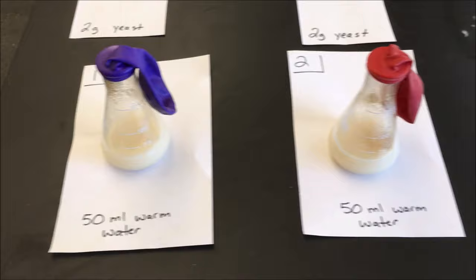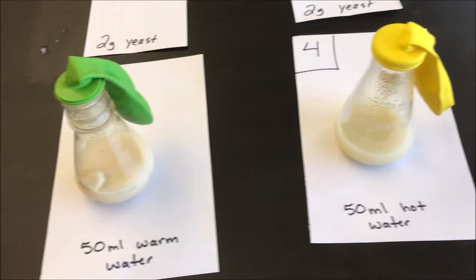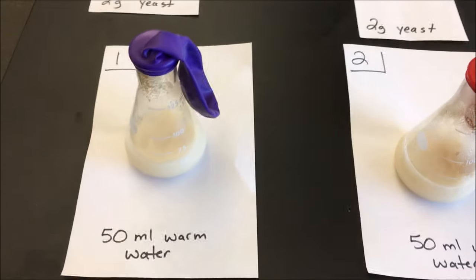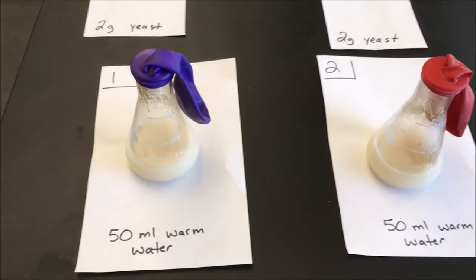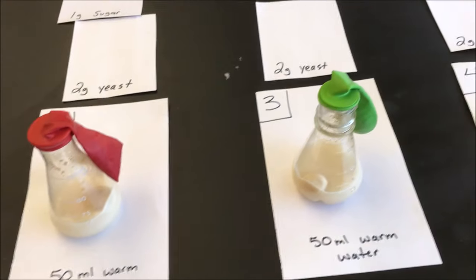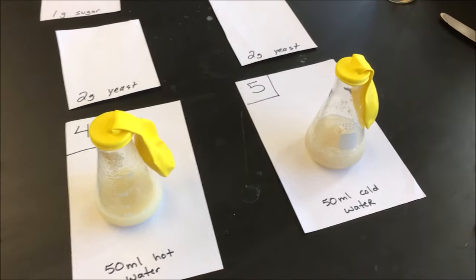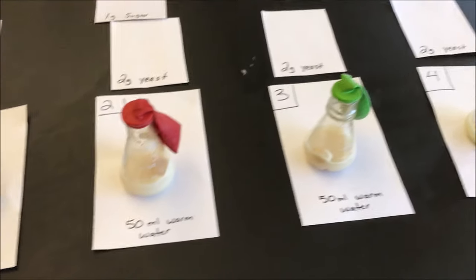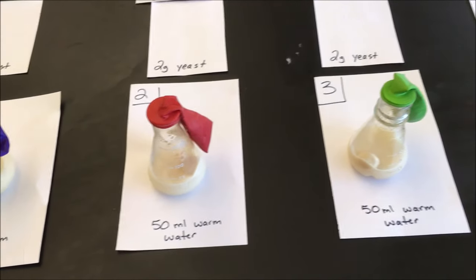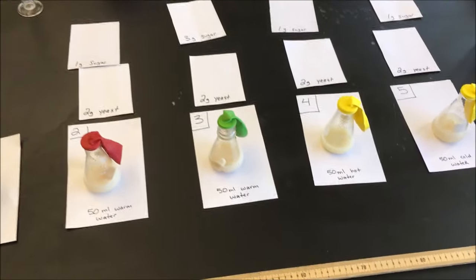Okay, so I've gone ahead and attached a balloon to each of the five flasks. The yeast inside might give off a gas throughout this process, and if so, the gas should accumulate inside the flask — we'll see what happens to the balloons over the course of some time. The flasks are sealed so no gas can escape. I'm going to stop filming and come back in a little bit to show you some results.